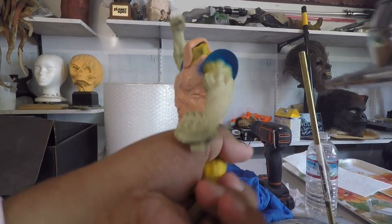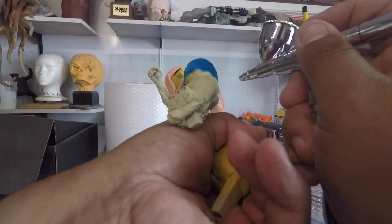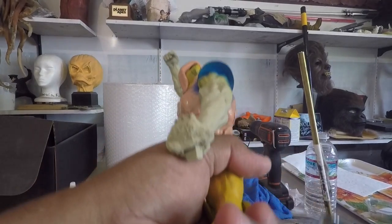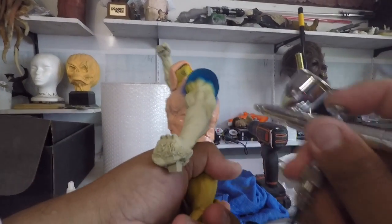All right, so he's already painted yellow — ya está amarillo — sorry I didn't record that part, I forgot. Now we're going in with the blue — estoy encendiendo ahorita el azul.